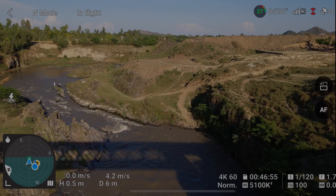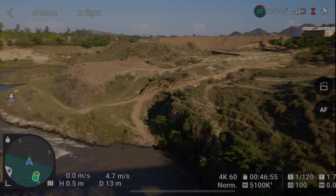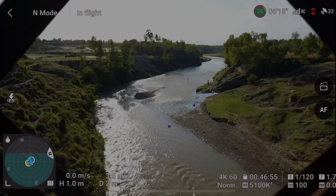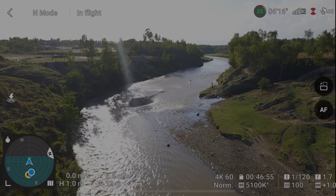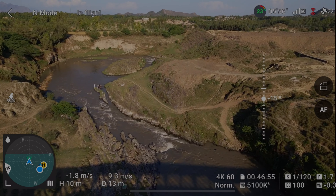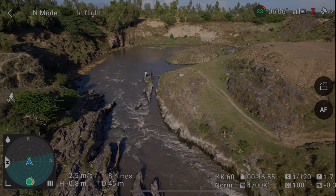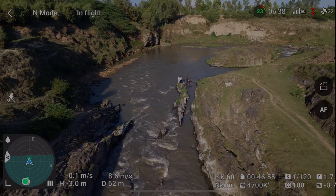I want to go in the middle of this bridge — let's see if I can. First I will check to see if the obstacle avoidance sensors are turned off. They are turned off, so we are good to go.